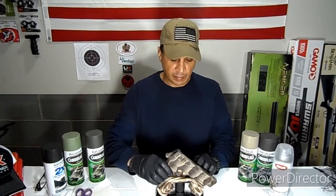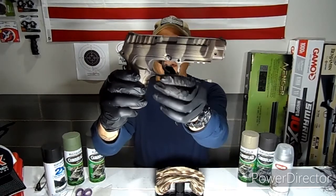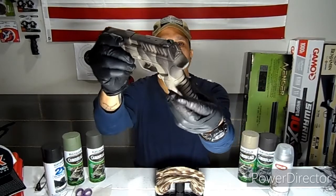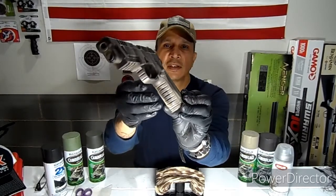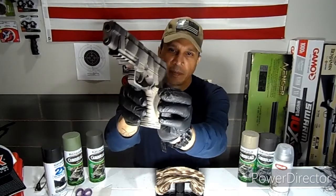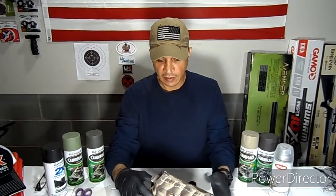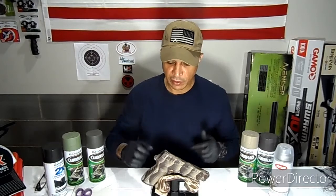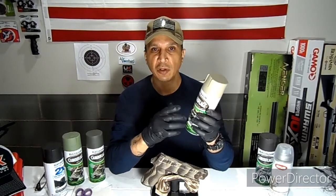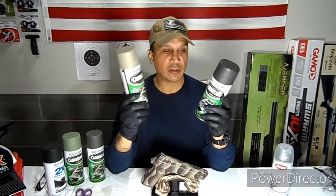Okay guys, I'm done painting the Gamel 430 — here's the final product. It turned out pretty good, I think. It did not take that long. If you come into a project and just want to paint your gun or rifle, it's not that hard. I used the Rust-Oleum camouflage specialty paint — in this case two colors: khaki and earth brown — and of course the matte finish.